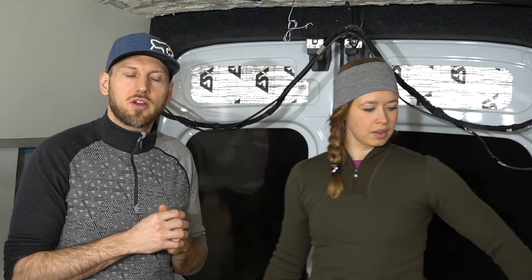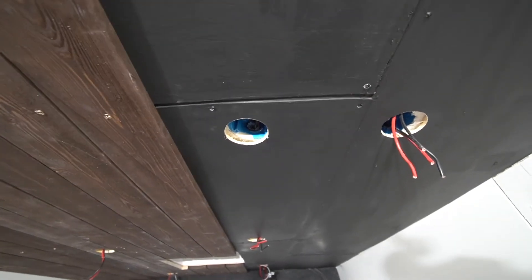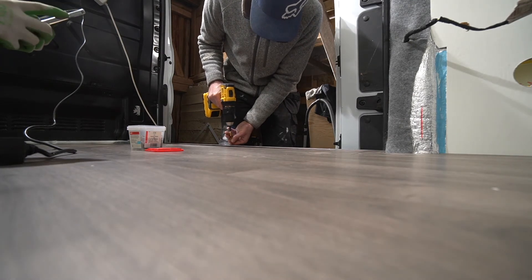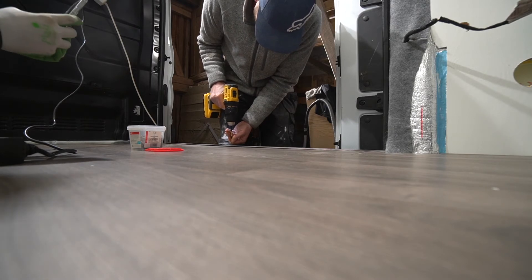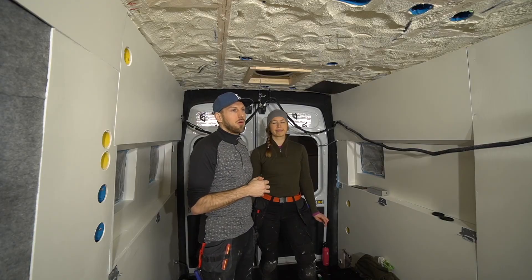If you want to continue watching our journey, here's a little teaser: in the next episode you will see the ceiling installed, some downlights, us going to Ikea to fetch and build our kitchen, and hopefully the floor as well. The plan was to just do the floor where it's just floor, but we really want to go out skiing and use the van. So the plan now is to lay the floor on the whole front part of the van and fix that afterwards — it's a compromise.